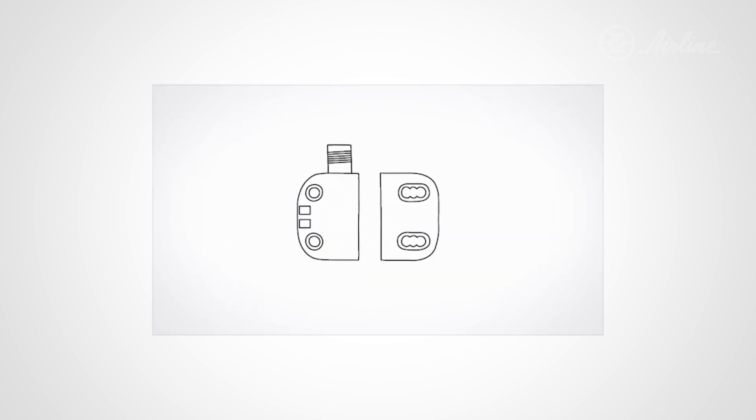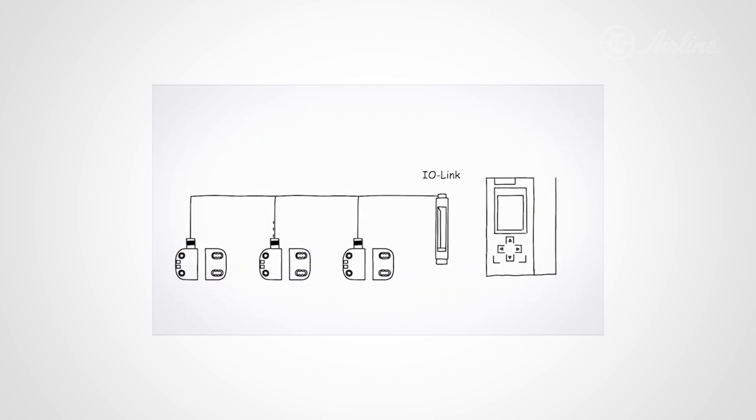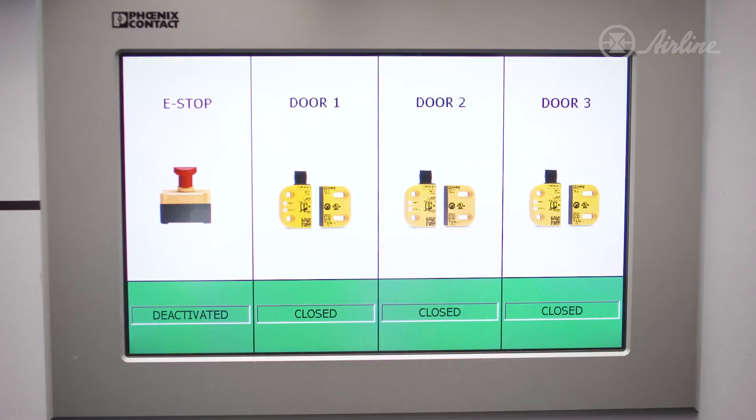For maximum machine uptime, the PSR switch also has an integrated diagnostic channel where real-time data can be recorded via IO-Link. This data can be used at the controller or HMI level of the control system for monitoring and visualization purposes.